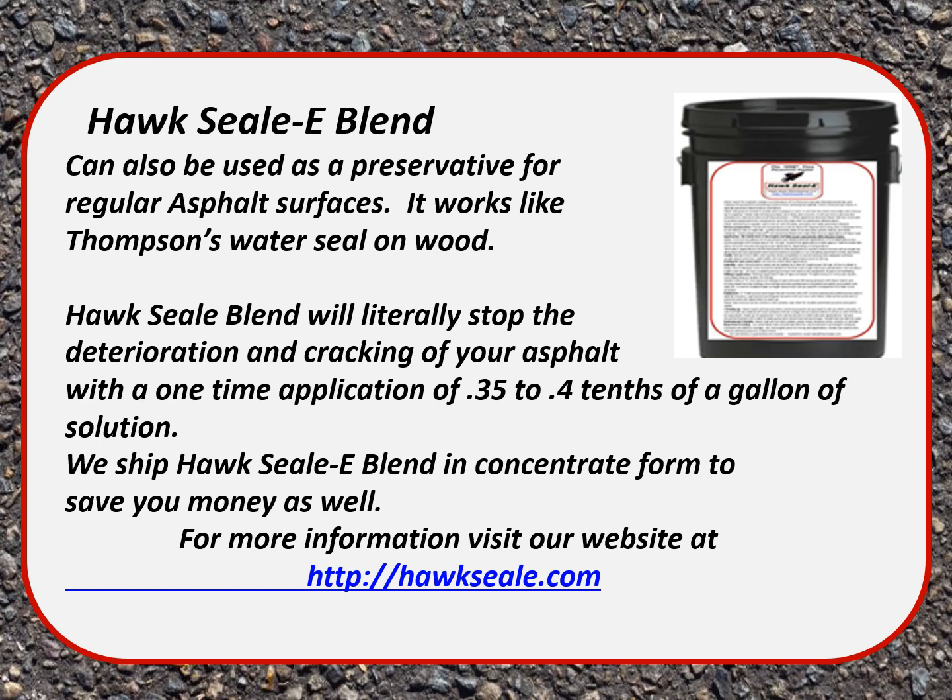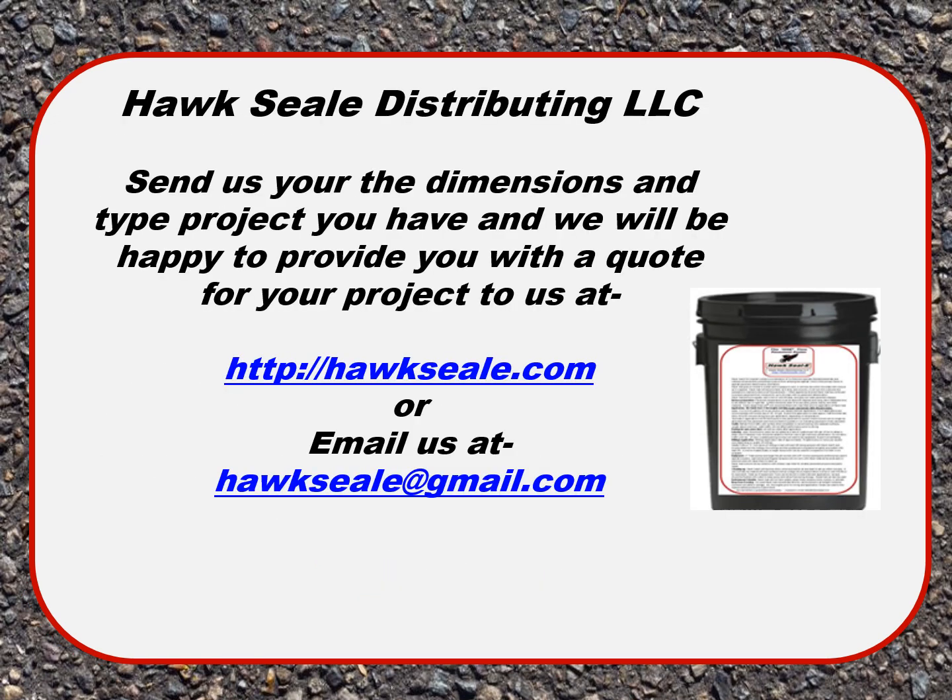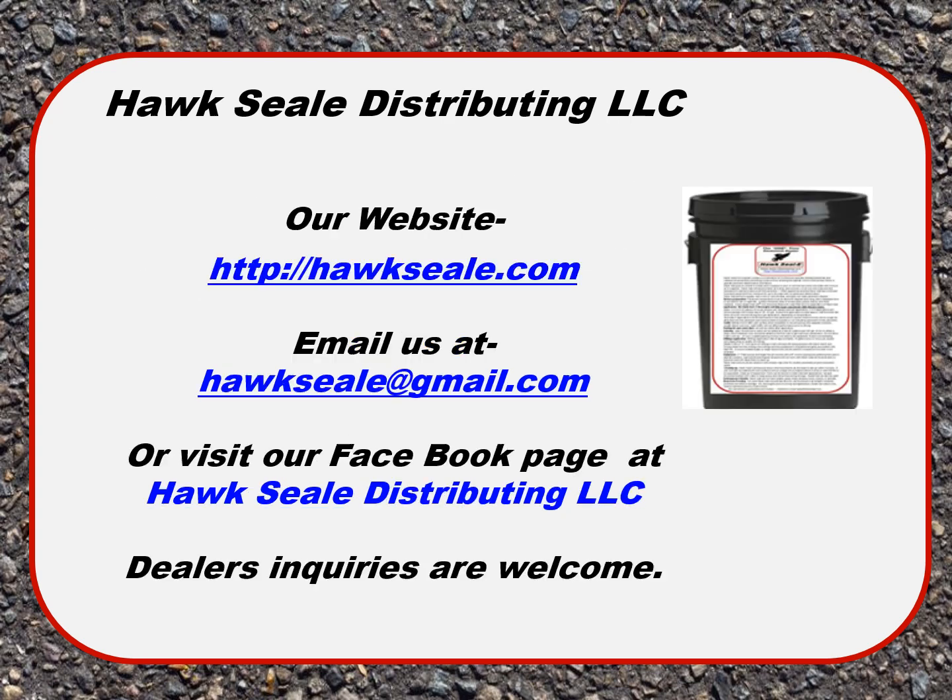For more information, visit our website at hoxial.com. If you send us your dimensions and type of project, we will be happy to provide you a quote. You can also email us at hoxial@gmail.com. Please specify the dimensions, the type of project you're doing, whether you're rejuvenating millings or preserving asphalt. We hope this tutorial has been beneficial. Visit hoxial.com, email us, or visit our Facebook page at Hoxial Distributing. We're also looking for dealers and applicators across the United States. We wish you a profitable day.